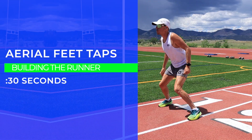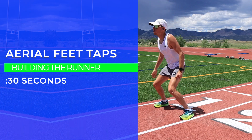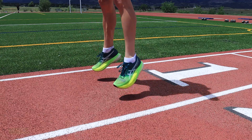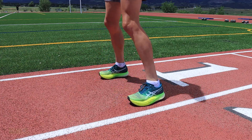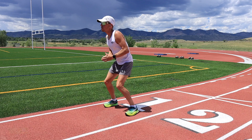Here we go — the aerial feet taps. Make sure you have good footing: jumping up in the air and just tapping those feet. It's the landing and the push-off that I want you to focus on mentally — just that ankle. You'll feel it especially on the outside of the ankles. If you're prone to rolling your ankles, this is a good one to work on.